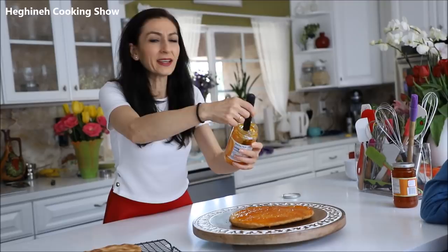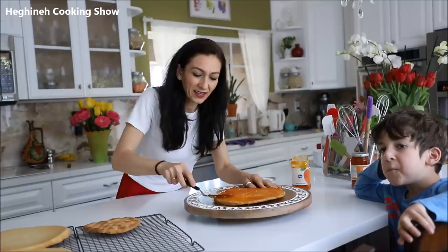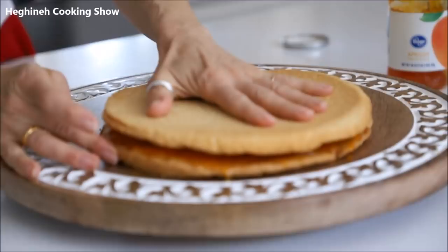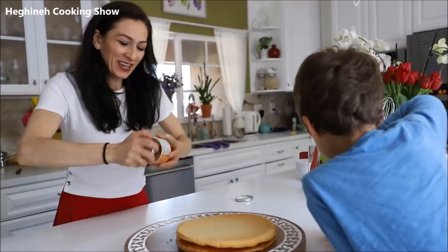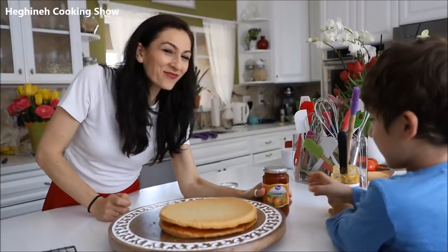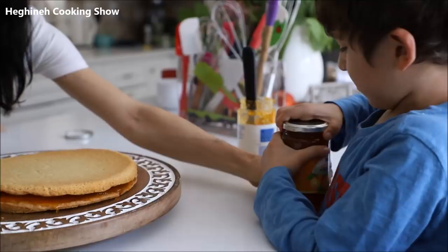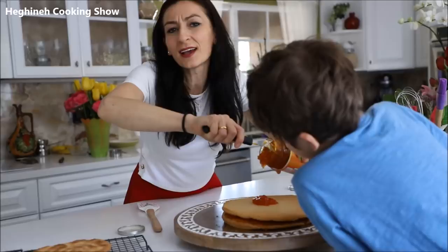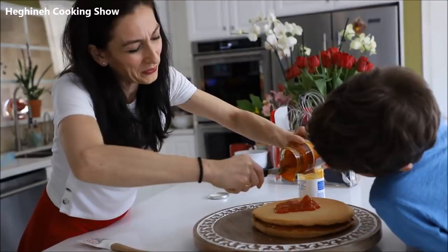You'll probably need an entire jar — this is about 18 ounces. Next layer goes on top just like this. If it breaks or cracks, don't worry — it will get together as soon as the jam is absorbed. We didn't have enough — I'll open another jar. Mix it properly so the consistency is more spreadable, and use any other jam you prefer. Apricot is my favorite.